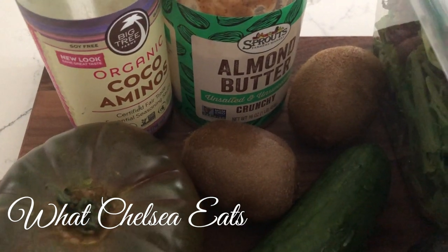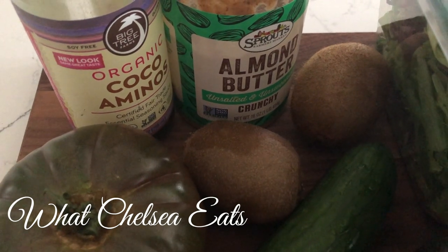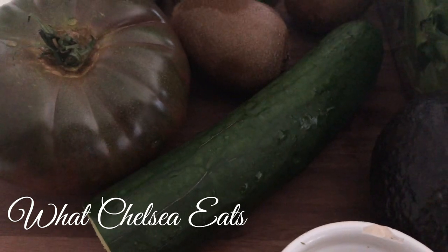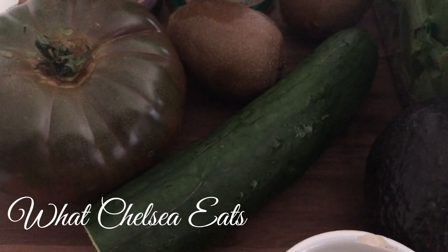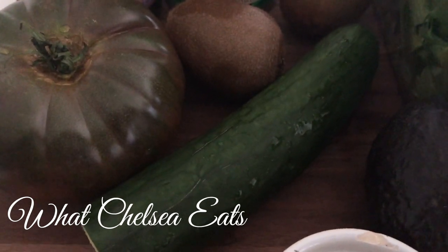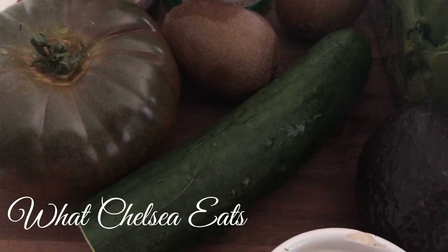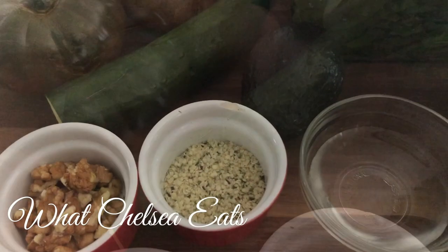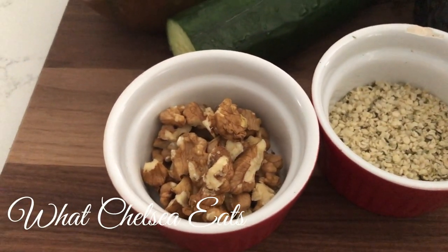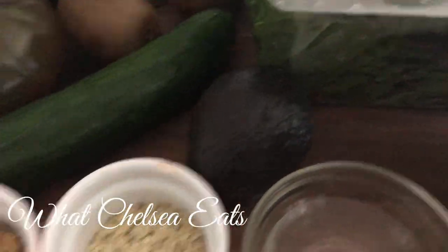Next ingredient for a bit of sweetness are two kiwis. Love kiwis, especially this time of year because they're in season and they're really sweet and not hard. Next is an English cucumber — about half of an English cucumber. Love those cucumbers a little bit better than the other varieties, but you can use whatever type of cucumber you would like. Next we have a small avocado, some walnuts, some hemp seeds, and a couple tablespoons of water.